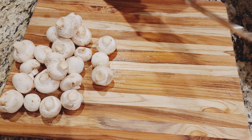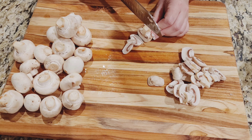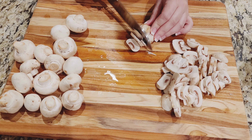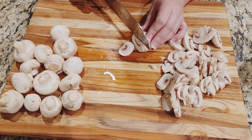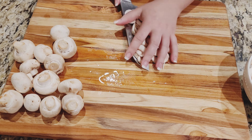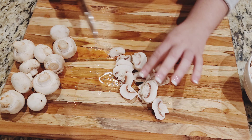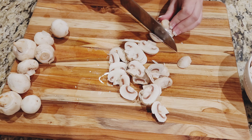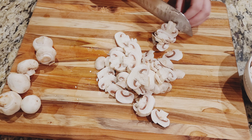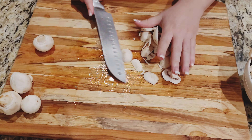Now we're going to slice our mushrooms. That's how thick my slices are, but if you like a lot of texture you can even half or quarter your mushrooms.